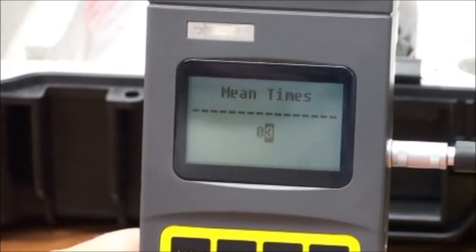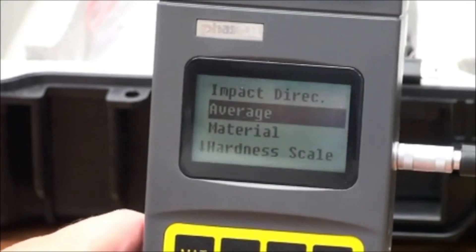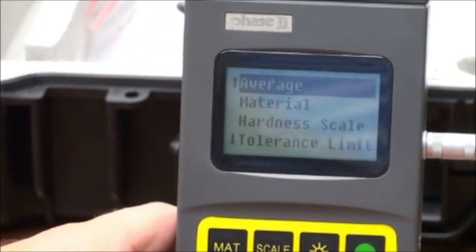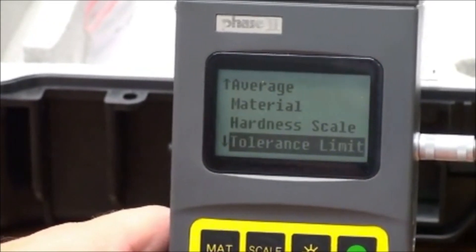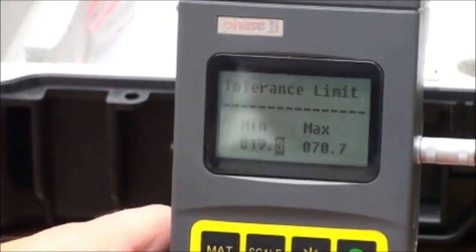Select your choice with the arrow keys and press enter to confirm or escape to cancel. We will also see tolerance. This is used for setting tolerance limitations, allowing you to preset acceptable ranges for a specific job or part.